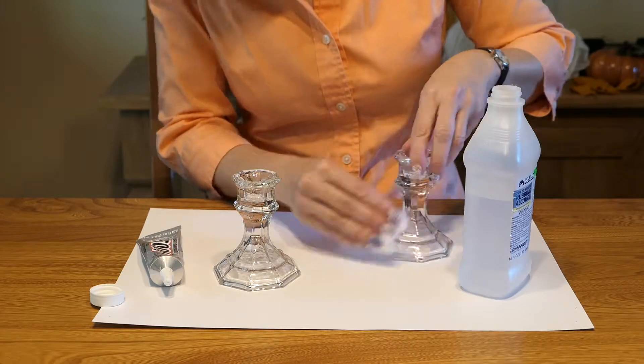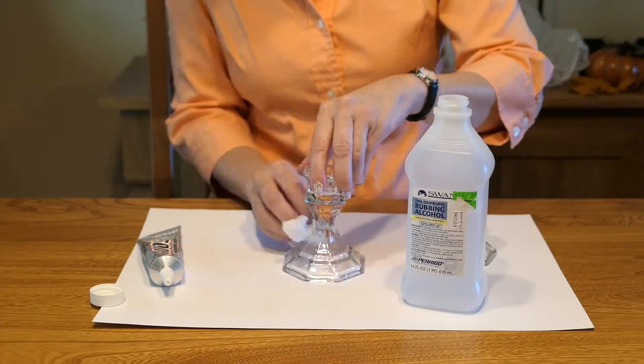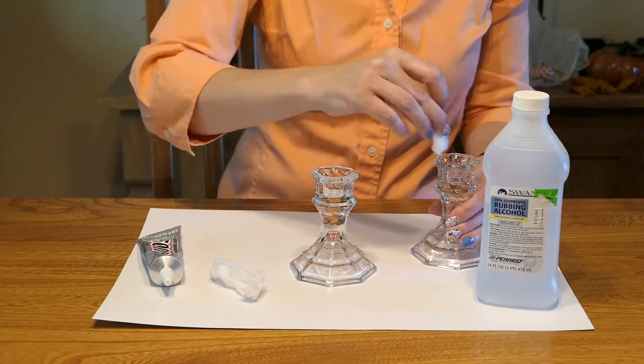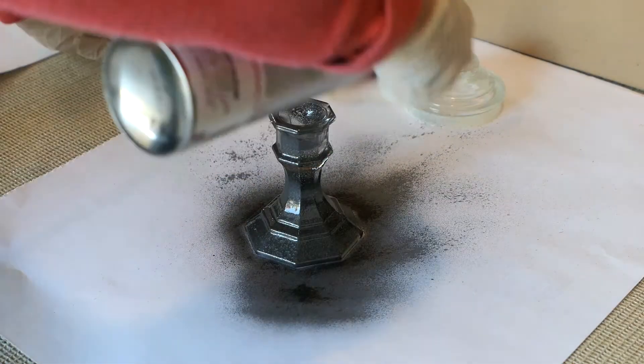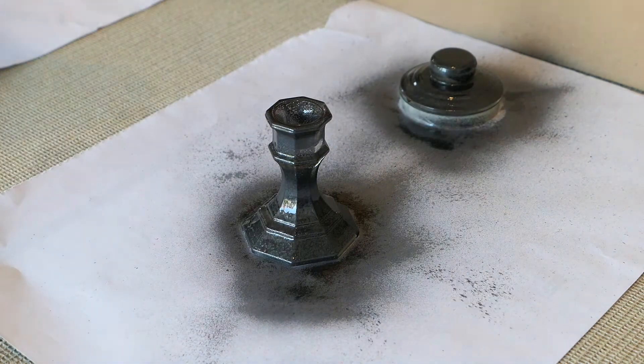The first thing I did is prepped the candlesticks by rubbing them down with alcohol so that the paint would adhere better to the surface. Next, I spray painted them in a well-ventilated area with one coat of the black hammered spray paint.